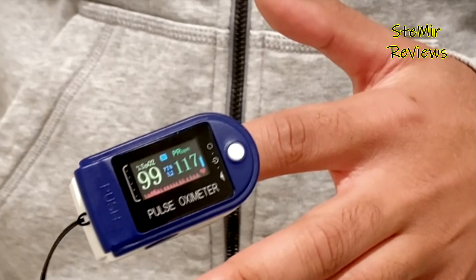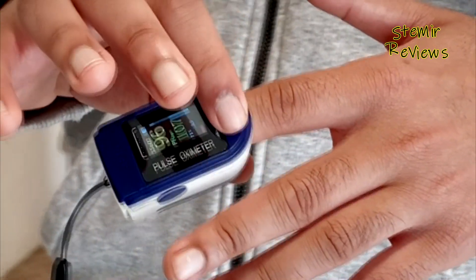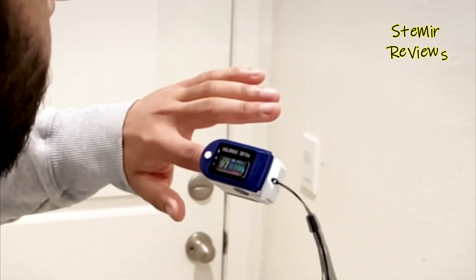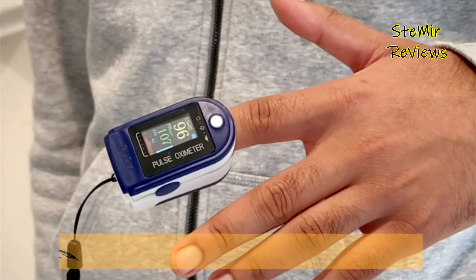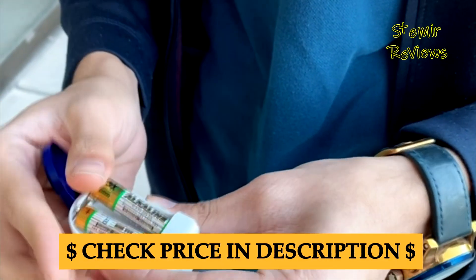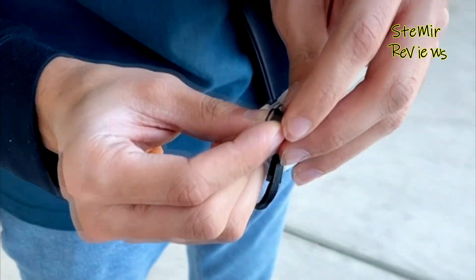Fingertip pulse oximeters work by emitting light through the fingertip and measuring the amount of light absorbed by oxygenated and deoxygenated hemoglobin in the blood. The device then calculates SpO2, representing the percentage of hemoglobin saturated with oxygen, and the pulse rate, indicating the heartbeats per minute.